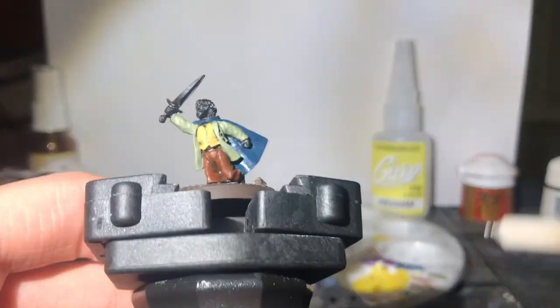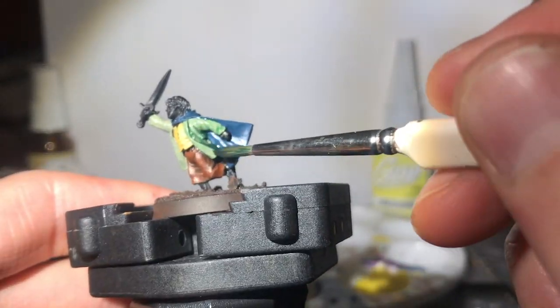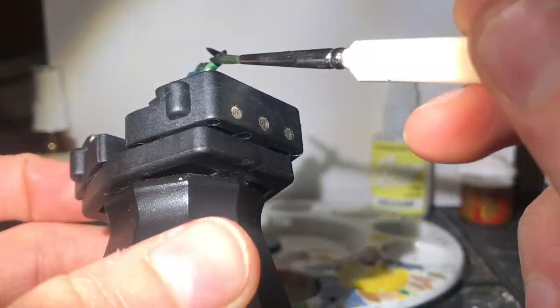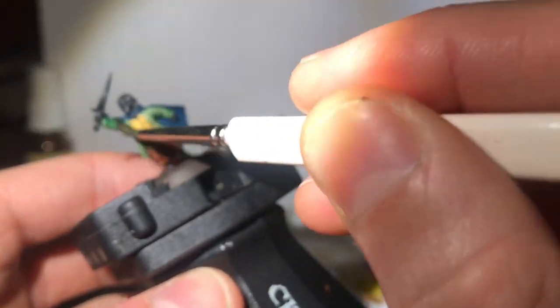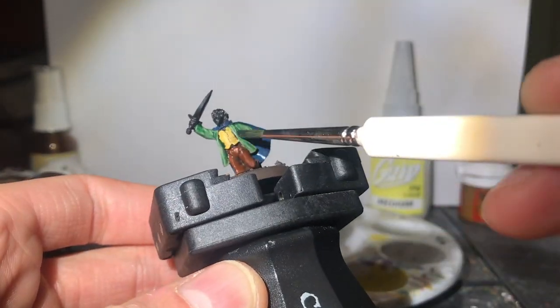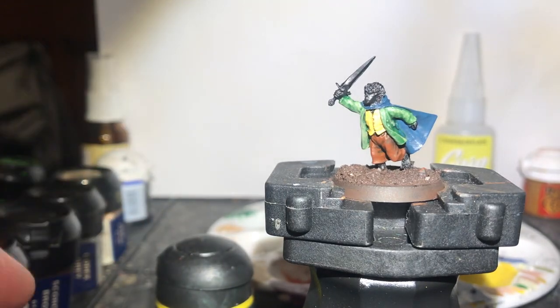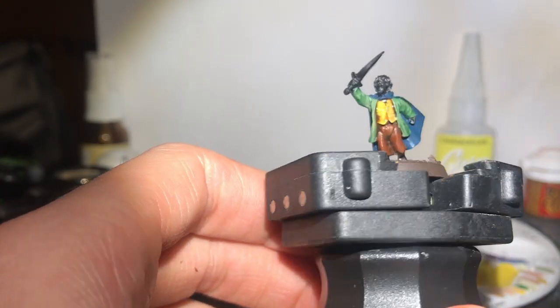Moving back to that blazer, we go for a green wash. I've always loved the currently called Contrast style of painting with washes — I did it ages ago before Contrast, of course. I'm a trailblazer. With Wyclam Fleshshade, I wash the yellow waistcoat just to pack out some of those details.